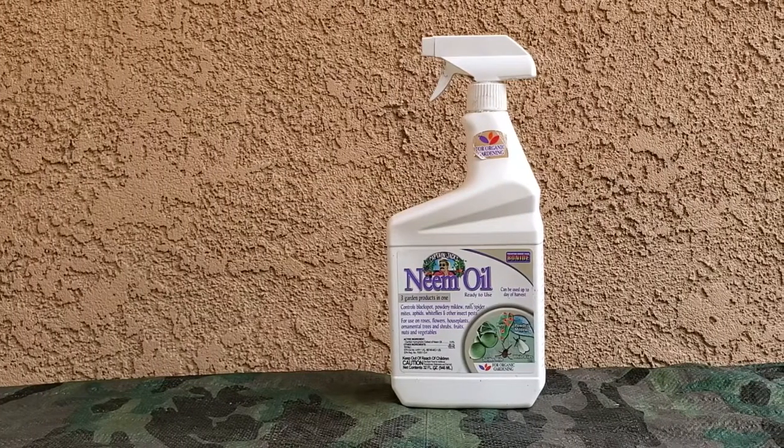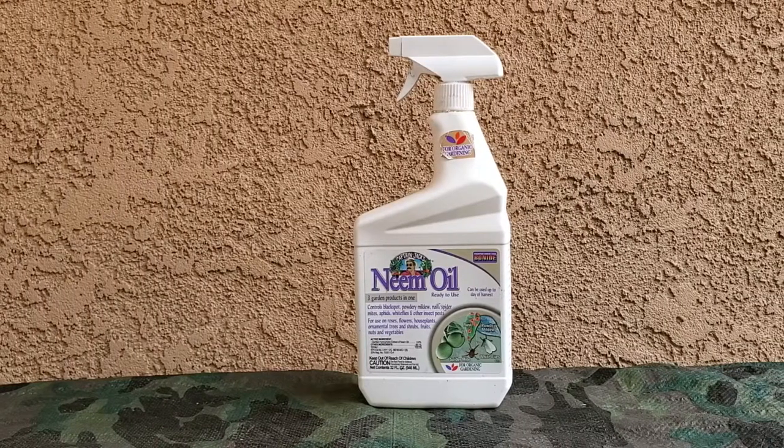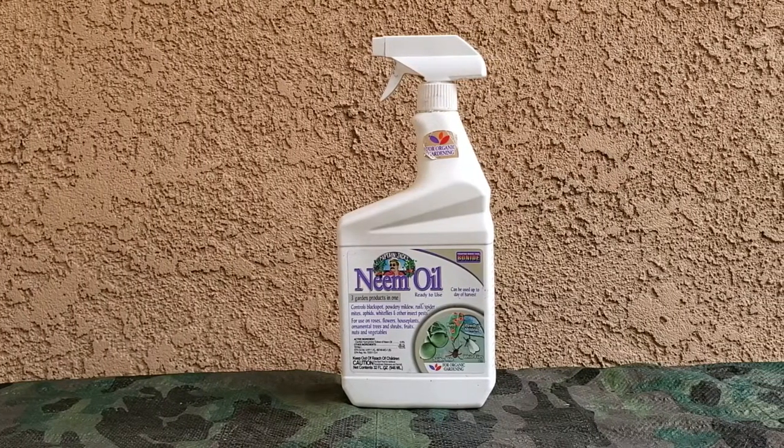The Captain Jack's neem oil is ready to use and it's by Bonide. It can be used up to the day of harvest. It's three garden products in one.